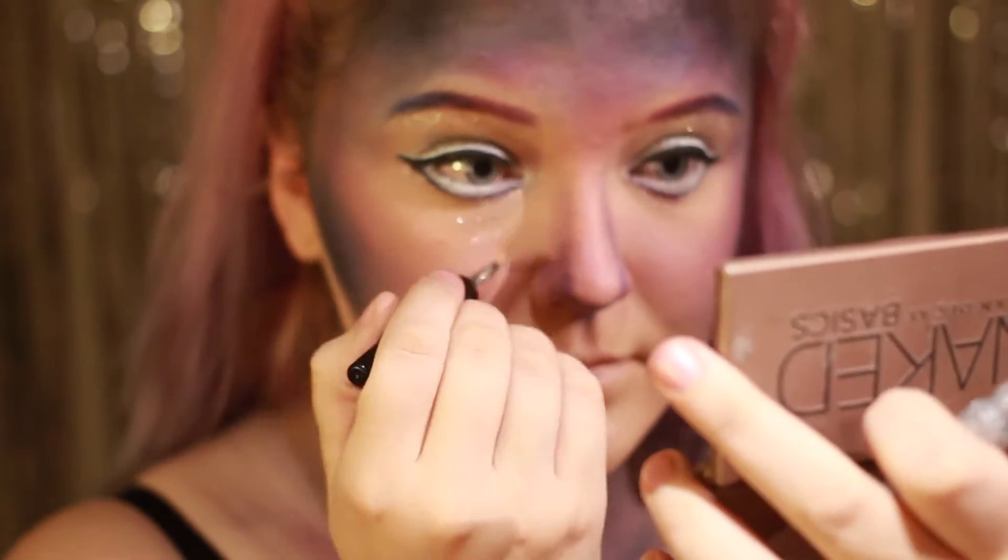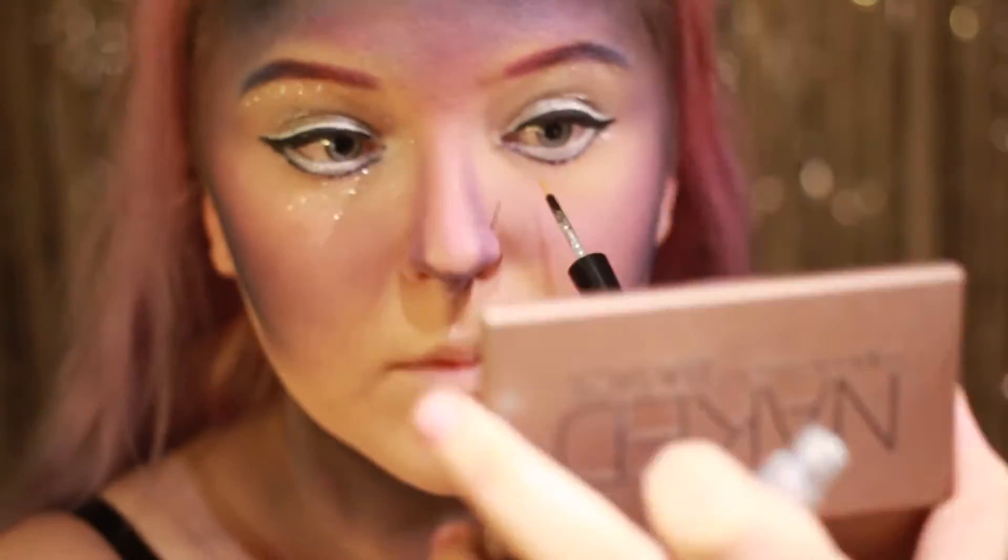Og du vet, alt er bedre med glitter. Og derfor bruker jeg min glitter liner og legger glitter under øynene hvor jeg ikke har noen annen farge.